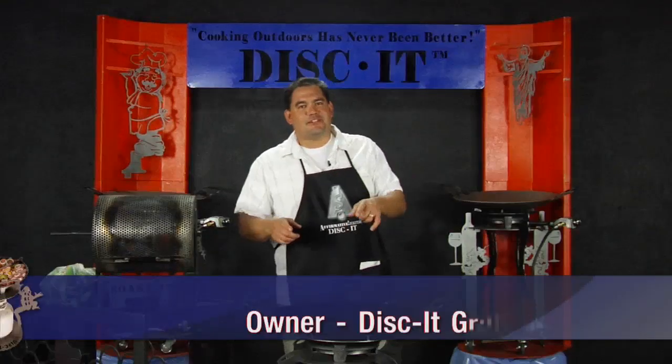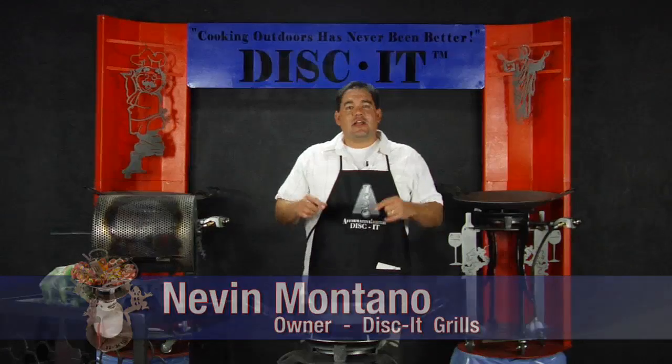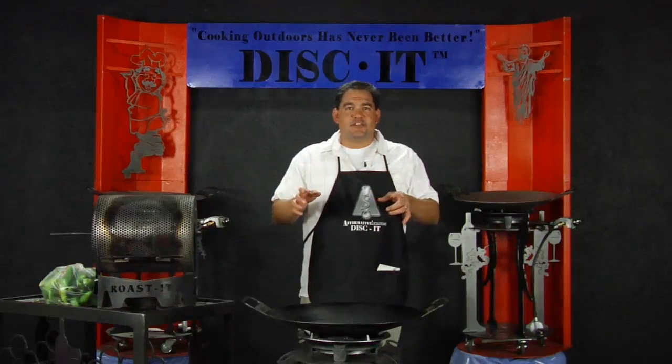Hey, this is Nevin again with Discut, coming to you with another episode — not only of Cooking Outdoors Has Never Been Better, but a special mid-week episode of Discut Deals.